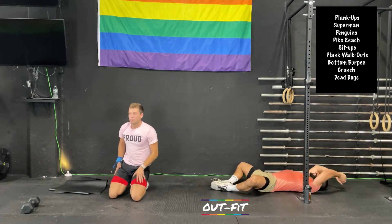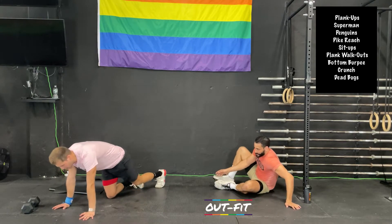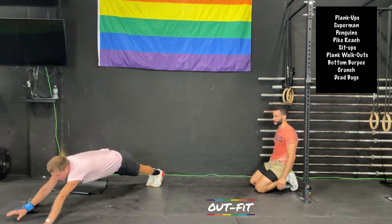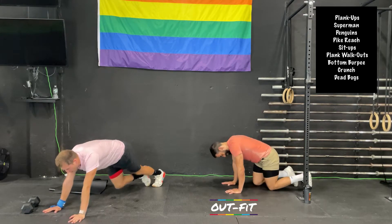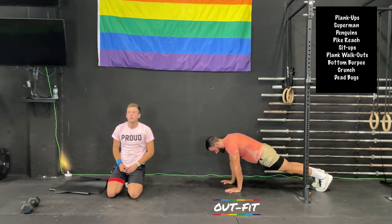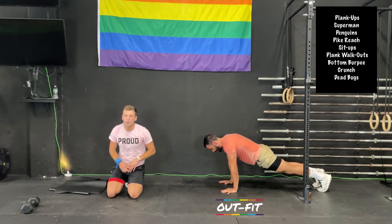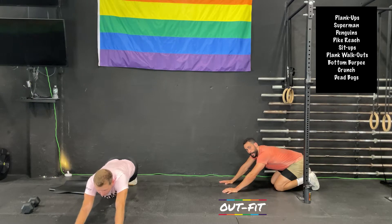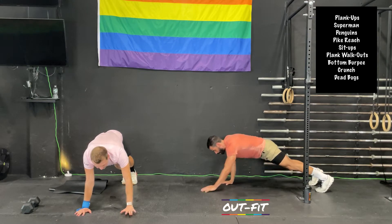Come up to a high plank. Butt squeezed. Walk your hands as far in front as you can until you feel like you have to stop, then walk them right back in to under-shoulder position. That's a plank walkout. The farther you go, the more upper core this is going to target. Try not to go so far that you fall on your face. Make sure those hands reset under the shoulders — walk all the way back in. Twenty seconds.